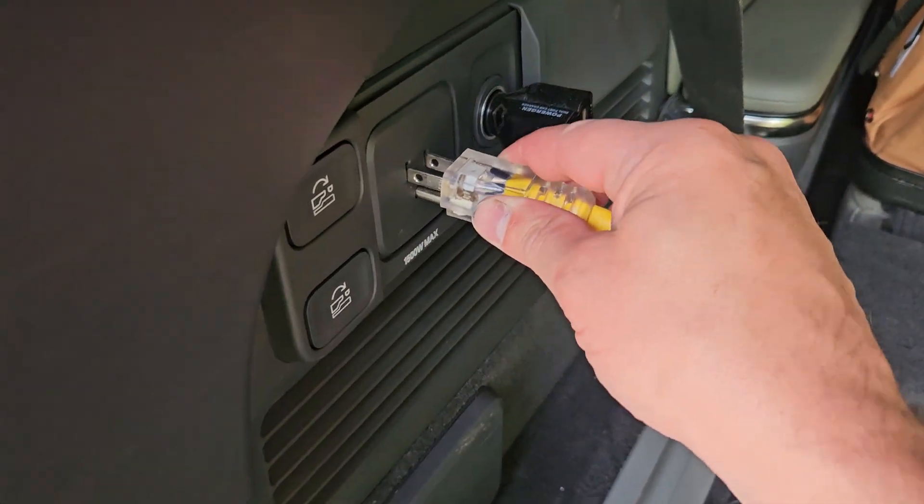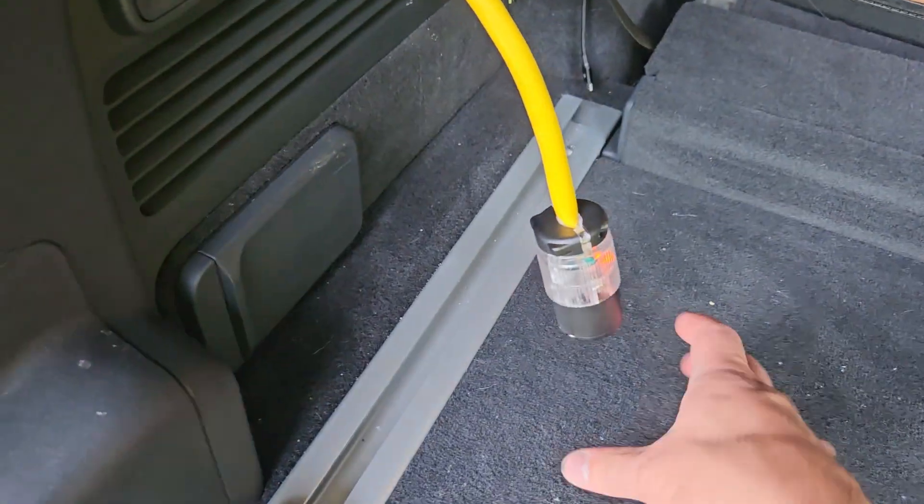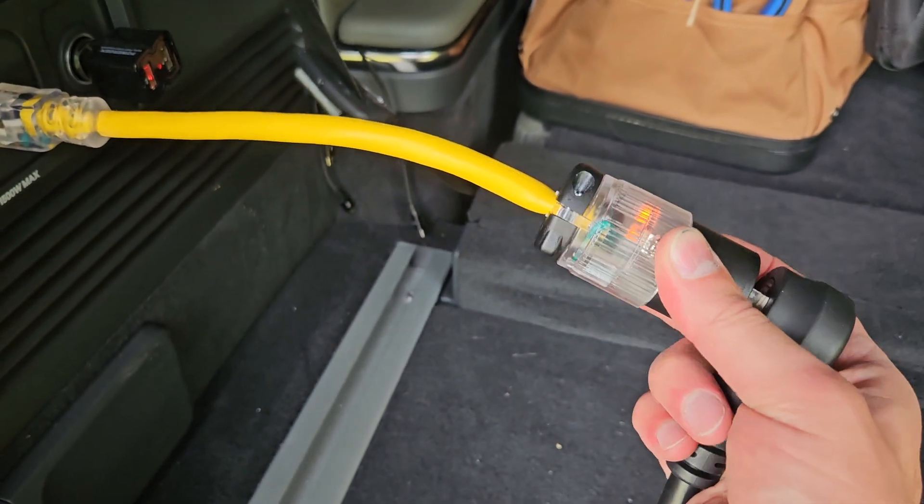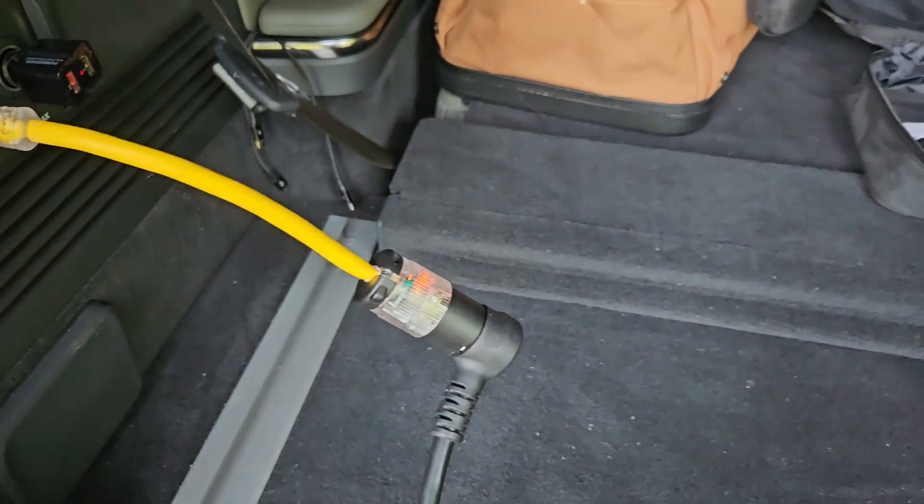I don't recommend making that unless you understand exactly what I've just said. But if I plug that in, the charger will go through its little startup sequence.